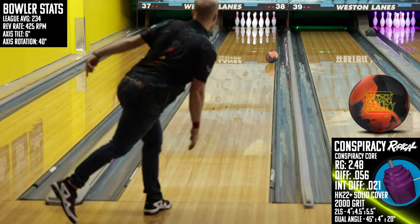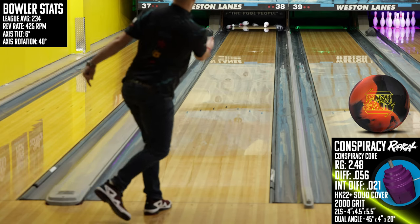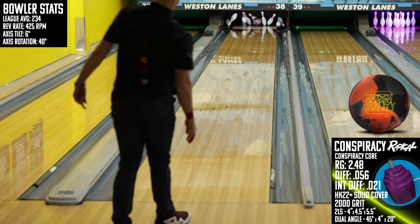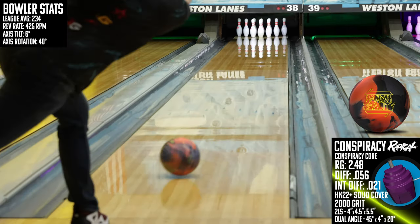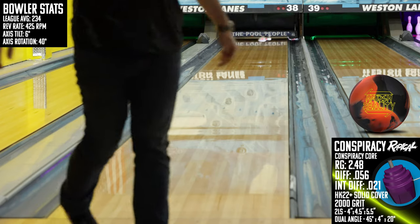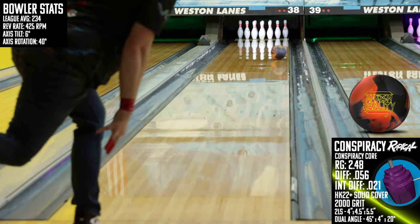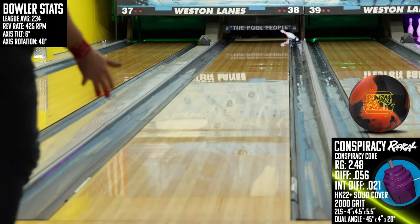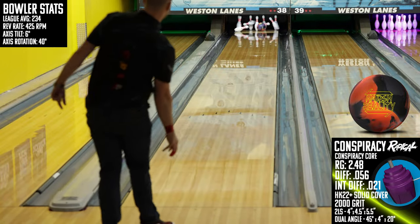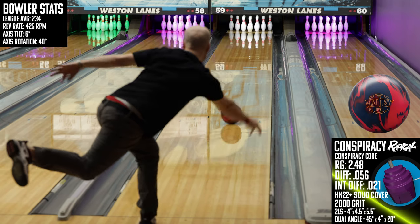Jumping to cross-brand comparisons, I first took a look at the Harsh Reality from 900 Global. Here I see a piece that is both cleaner and quicker off the spot than the Conspiracy. It's a surprising comparison because the Harsh Reality is actually duller out of the box than the Conspiracy, but my eyes aren't fooling me. Lower rev rate bowlers that need that extra mid-lane strength will likely lean more towards the Conspiracy.